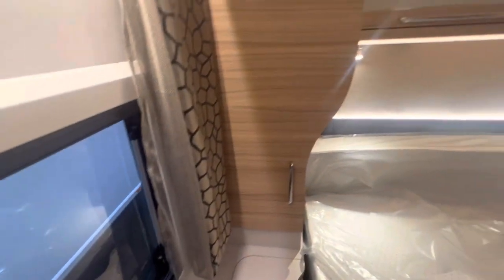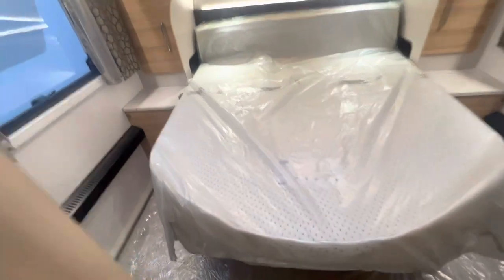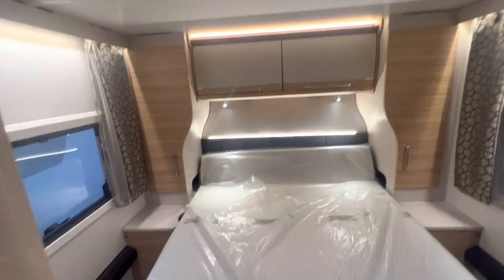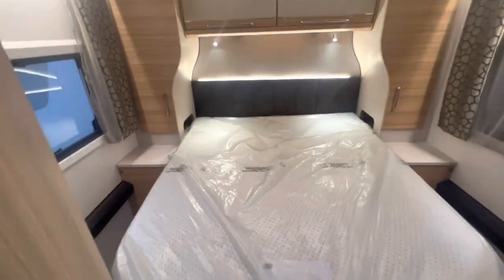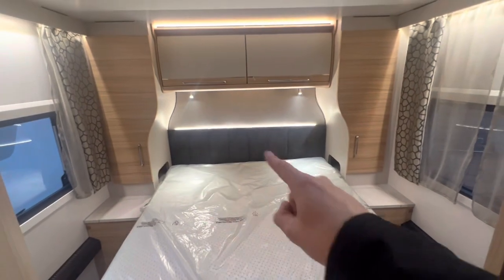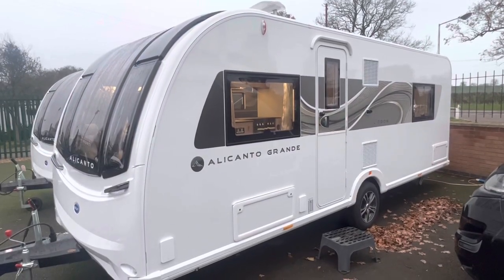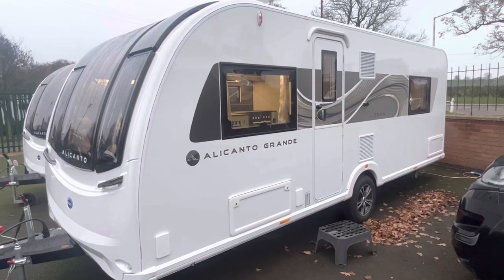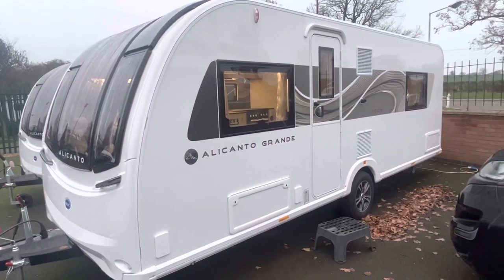I'll give you a nice pan around of the whole area just so you get a feel for the size of it. This also does extend out more to make the whole bed flat, and it gives you a nice headboard underneath — just like that — with a light just there. Thank you so much for watching. I hope you enjoyed the video — please check out our others, don't forget to like and subscribe so you can see when we post a new video on any of our other campervans, caravans or motorhomes. Thank you for watching.